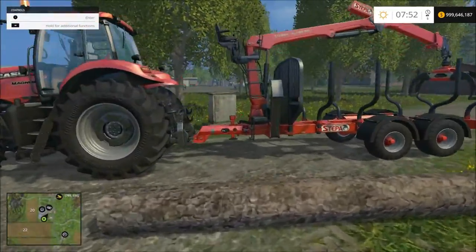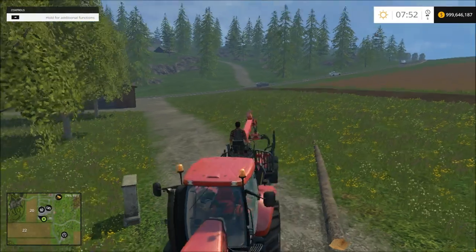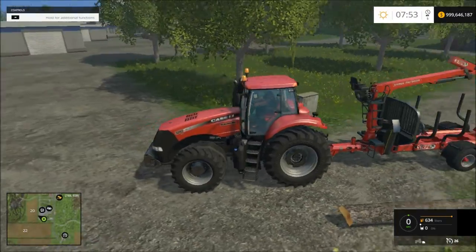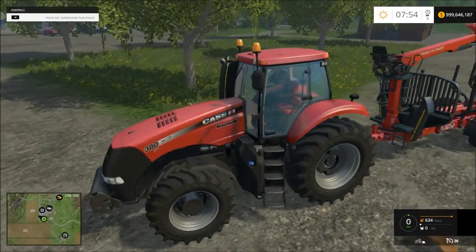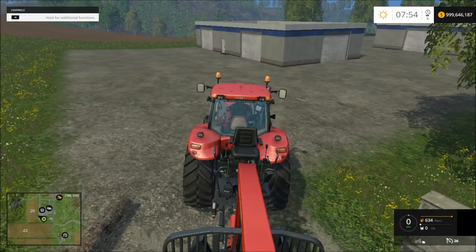Next up we will hop inside of our crane here. This is the actual seat you can sit in — you can tab to it just like you can tab to your tractor seat. First thing you want to do is make sure your tractor has it selected. We don't have anything on the front of this tractor so it's automatically selected to the back. If you have something on the front selected, when you go back to your crane it won't be able to move, so you have to have it selected in your tractor to give it power.